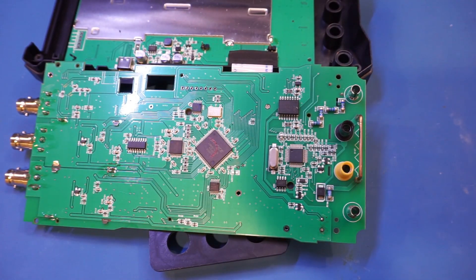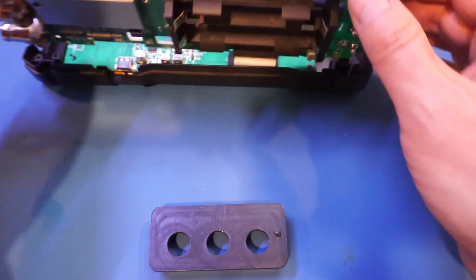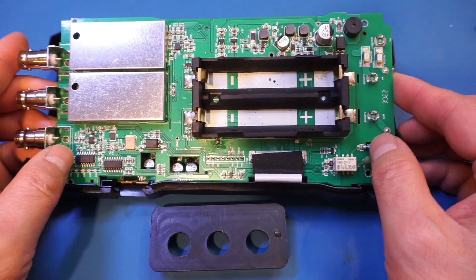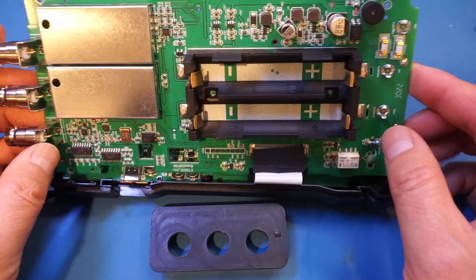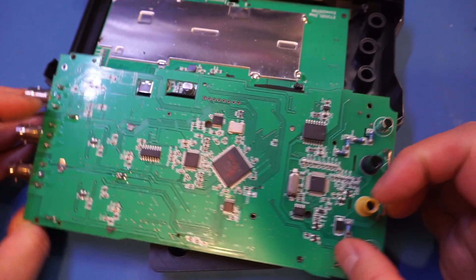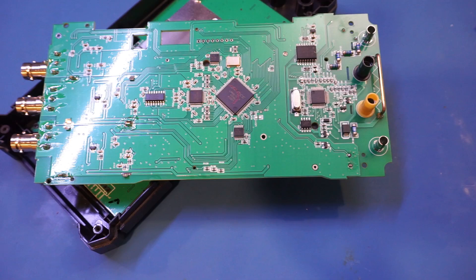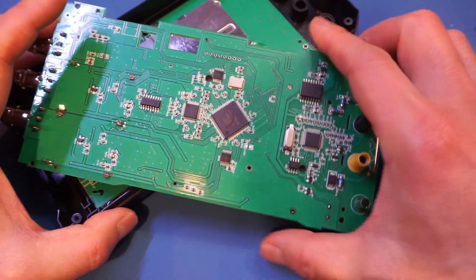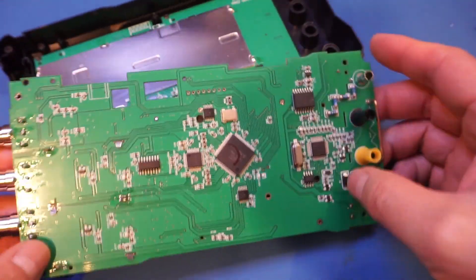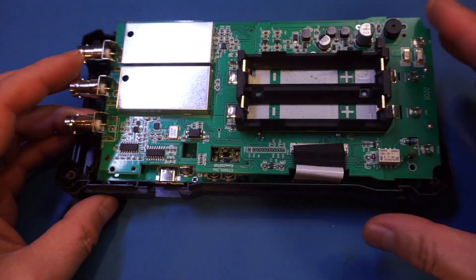That's pretty much all there is on this main board. This board is definitely built to lower cost — from a build material perspective it doesn't have as many components as what we've seen in the O1 and even the handheld teardowns we saw earlier. Overall though, the build quality is quite decent. There is no bodge wire anywhere on this main board, and the component layout is fairly good as well.